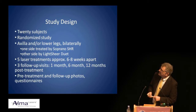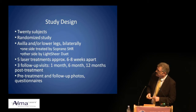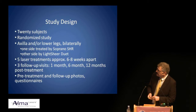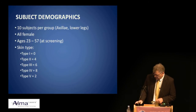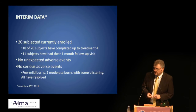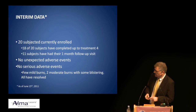The study design: 20 subjects, randomized, IRB-approved, treating axillae and/or lower legs bilaterally — one side treated by the Soprano, the other by the LightShear. Five laser treatments approximately six to eight weeks apart, and three follow-up visits at one month, six months, and twelve months. We're about five months post-treatment now. In terms of skin types, we had types two through five with two patients with darker skin types. 18 of 20 subjects have completed at least treatment four; 11 have had their one-month follow-up after five treatments. We had no unexpected or serious adverse events, though we did have some mild burns as occasionally expected from these devices — no blistering, all resolved.